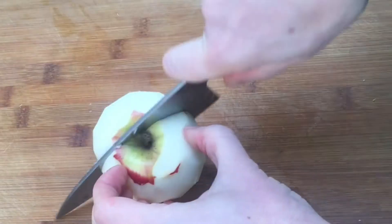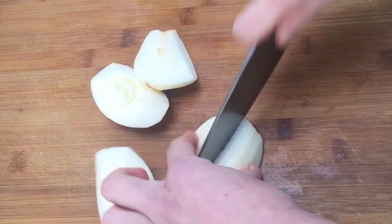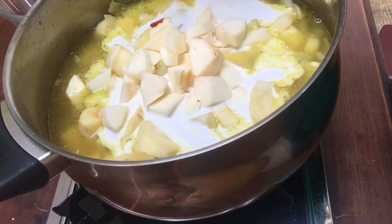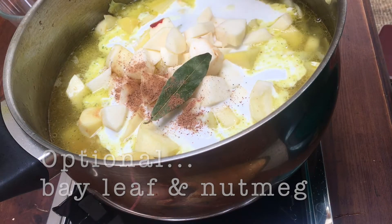Peel and chop the apple. Next add the apple, the coconut and the stock. Here you could even add a bay leaf and a pinch of ground nutmeg.